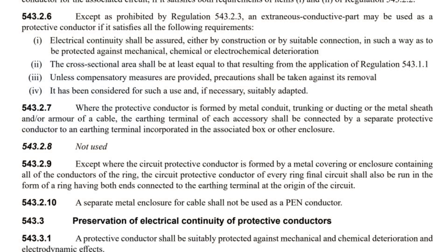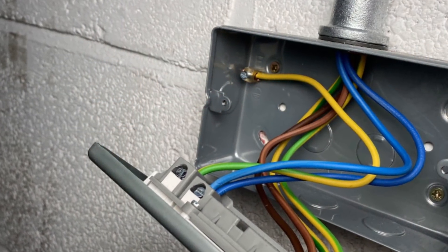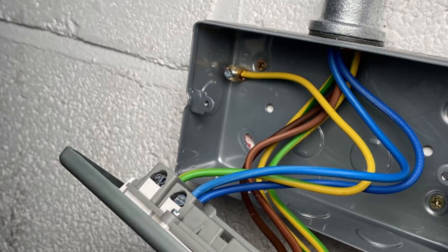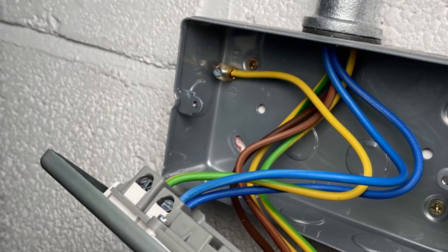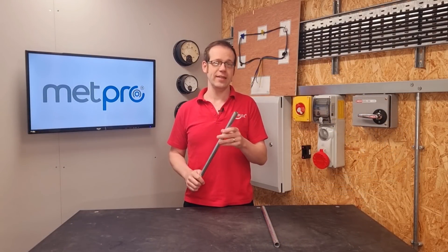One final point is found in Regulation 543.2.7, which states that where the protective conductor is formed by metal conduit, trunking or ducting, or the metal sheath and/or armour of a cable, the earthing terminal of each accessory shall be connected by a separate protective conductor to an earthing terminal incorporated in the associated box or other enclosure. In practice, if you feed a socket outlet or switch with conduit, you need to connect a fly lead from the earthing terminal in the socket or switch to the earthing terminal in the back box to ensure it's properly earthed.